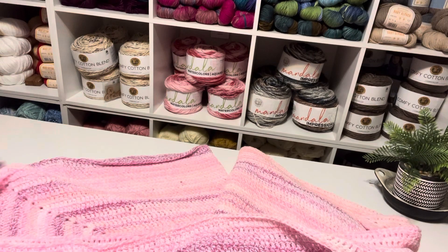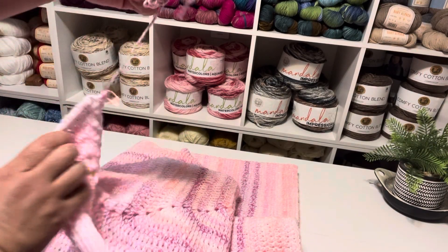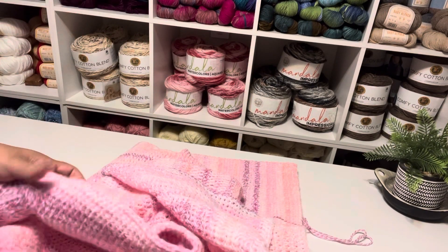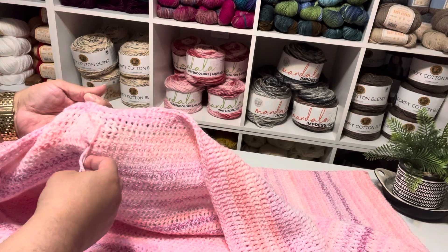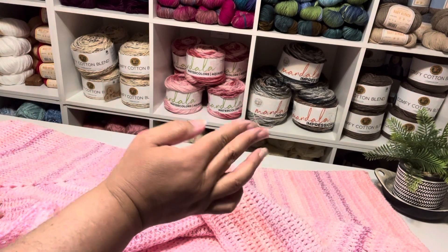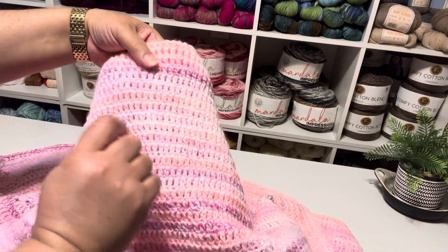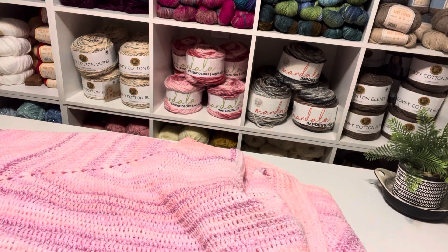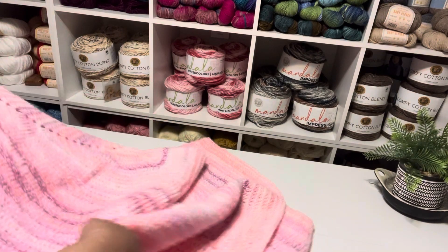I did a half double crochet border on this, but I have to sew in the ends. This looks like I had to cut something — I remember I had to cut the yarn a couple of times in that burgundy one because it was getting too thick, thicker than the yarn. I had to snip it. Other than that, it was a pleasure to work with.